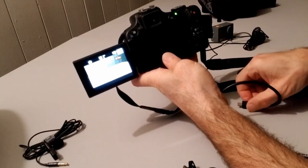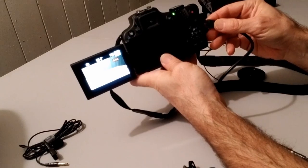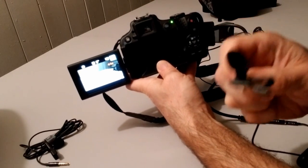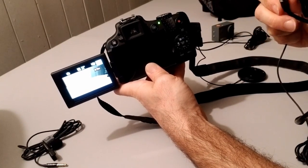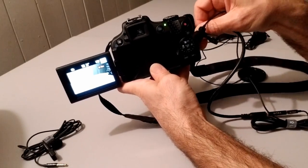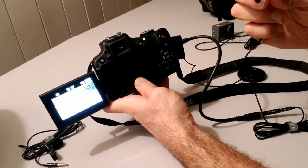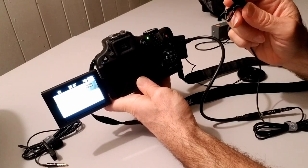It's recording now. I'm testing the sound without the microphone. Now I'm attaching it. Now I'm testing the sound with the lapel microphone — I'm talking to this now. Without the lapel microphone: test, test, test. Attaching it again. With the lapel microphone: test, test, test. Now I need to stop this, take the memory card to my computer, and see if there's any difference.